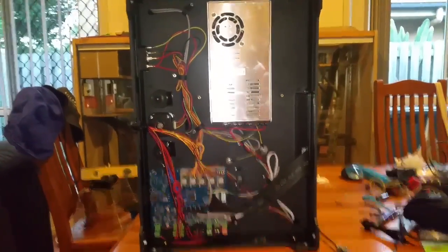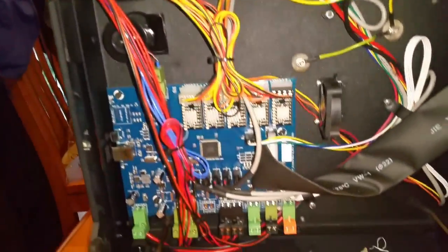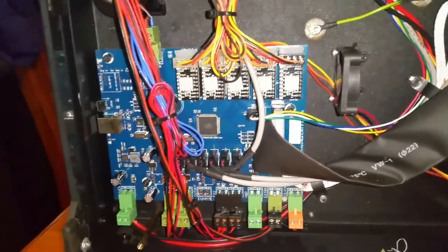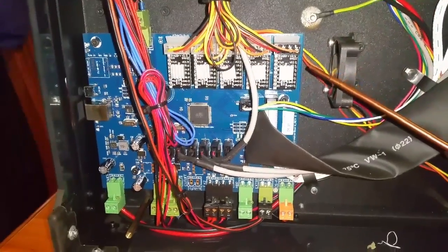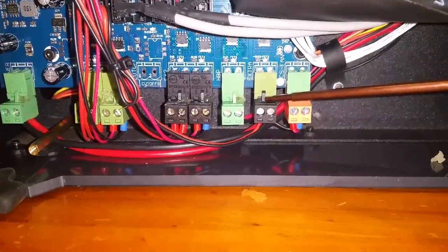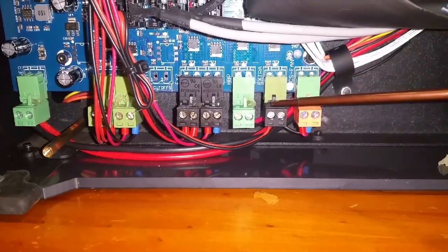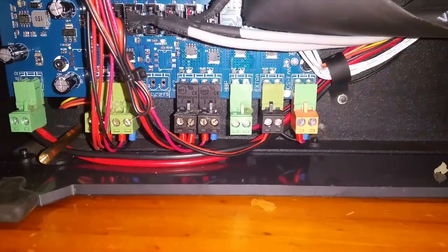Now you can see the cover has been removed. You've got the main power supply — 240 volts or 110 — coming in here, going down to the controller. You've got your switching FETs up here, your stepper motors, and down here are your little IOs. This was the spare fan output — it's labeled 'extra'.